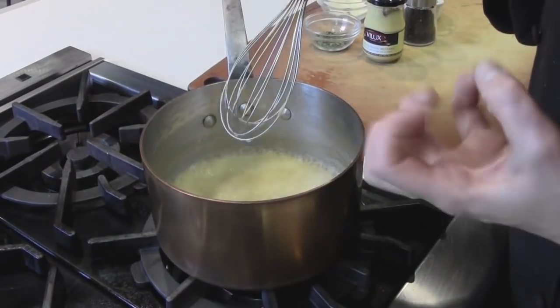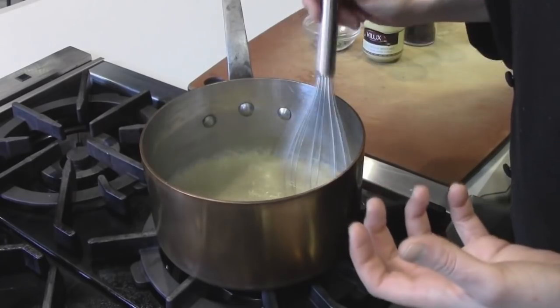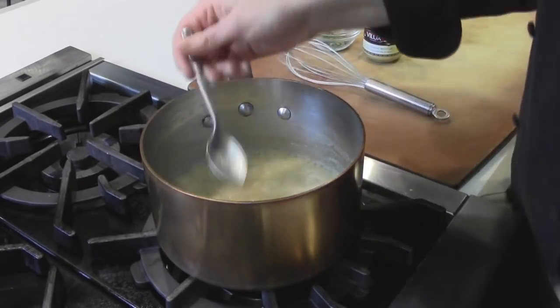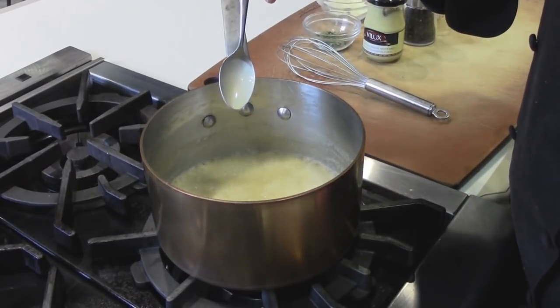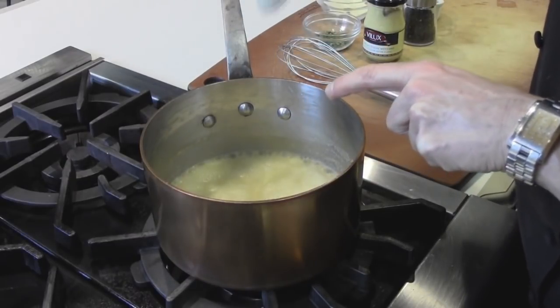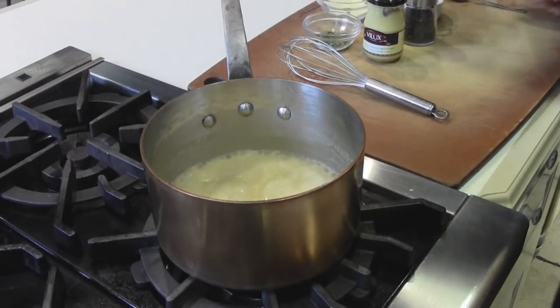I can see we've got some big, kind of slow-moving bubbles — that's one way to check consistency. Also, as I'm stirring it, I can just see the body. But what I really want to do is check it on a spoon. If it clings to the spoon but you can still see the spoon, that's about the right texture, the right thickness.